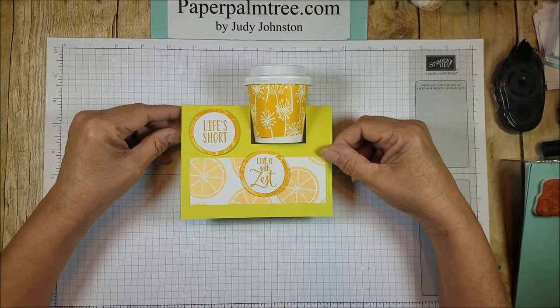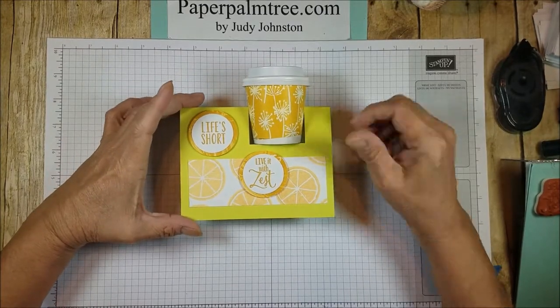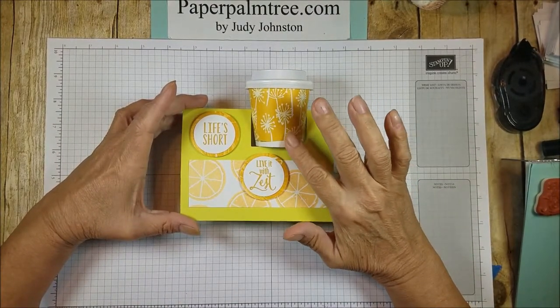Hi there, this is Judy with Paper Palm Tree, and this is the card I have for you today. I saw this card done by Dawn's Stamping Thoughts and fell in love with it.